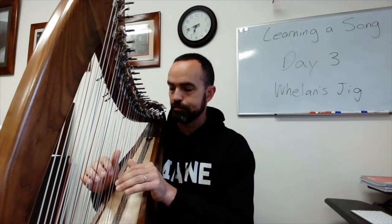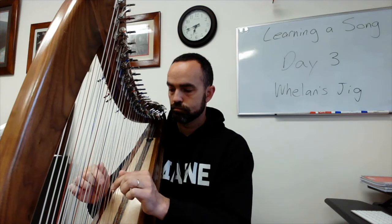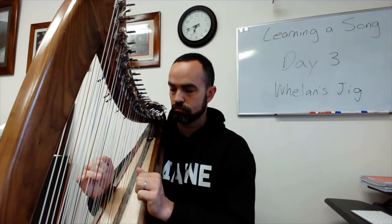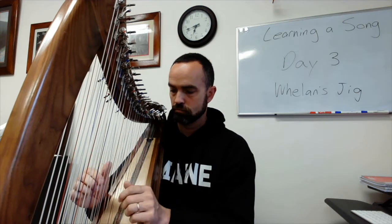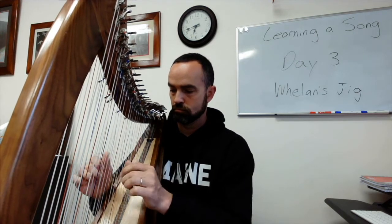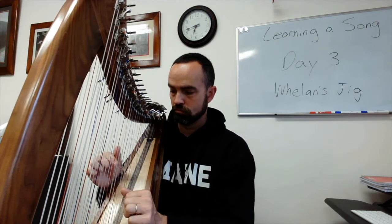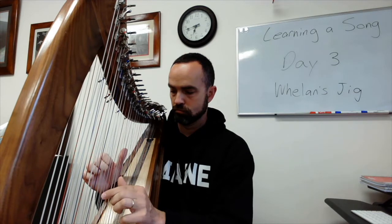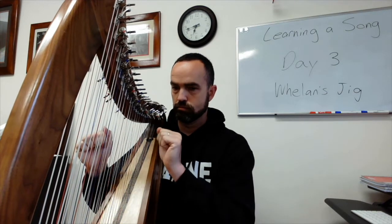Let me start over at the beginning again. Anyway, that's the progress I'm making.